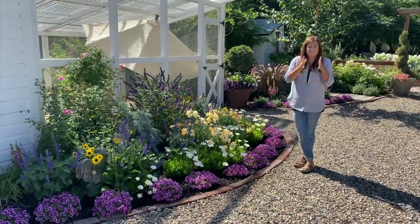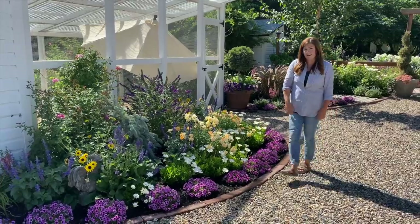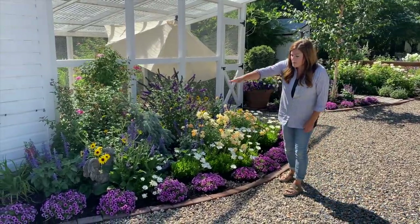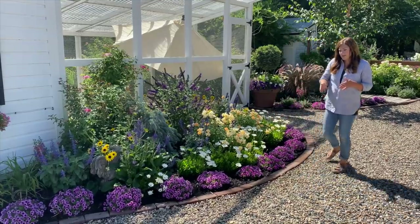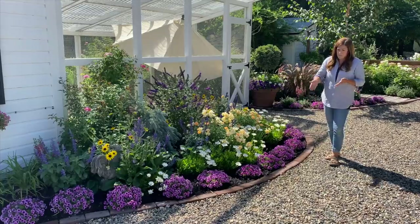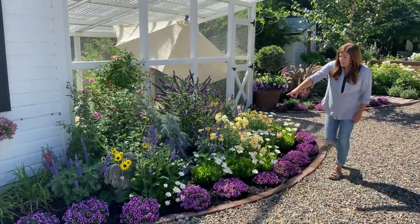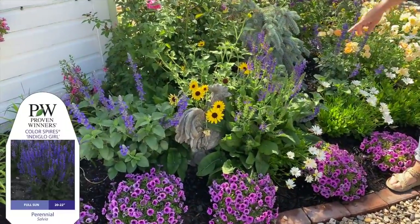I really do like that I can still see this brick border — I think it creates a really nice visual distinction between gravel and flower bed, so I think it's important to continue to be able to see that. Right behind it, we've got several different things. There's some Indiglo Girl Salvia — this is its second bloom already.